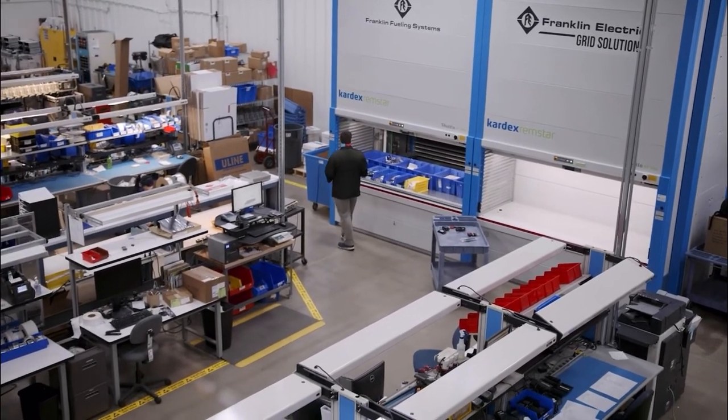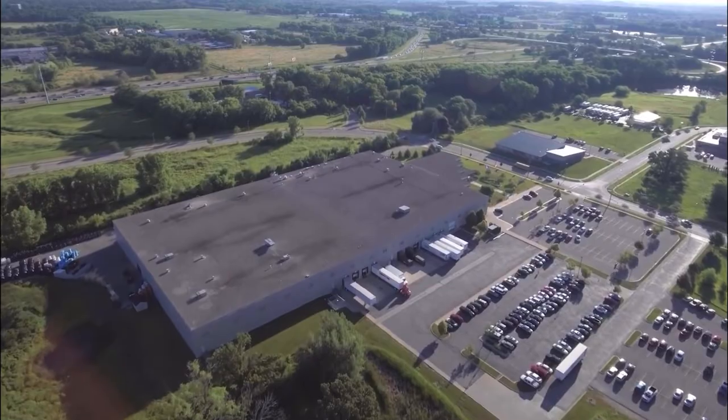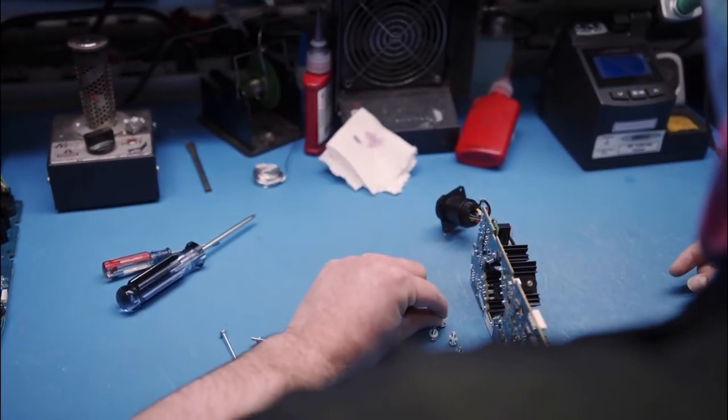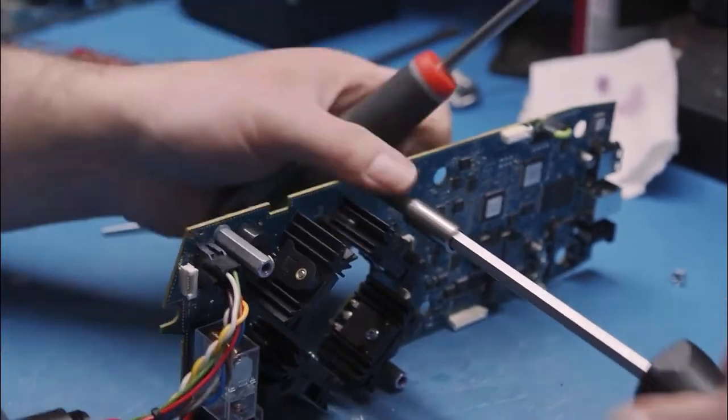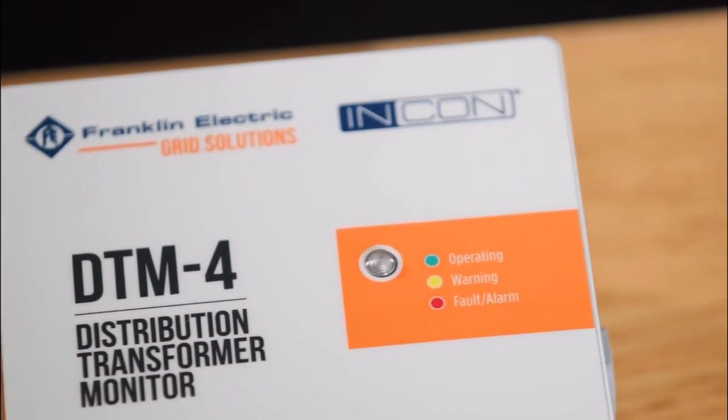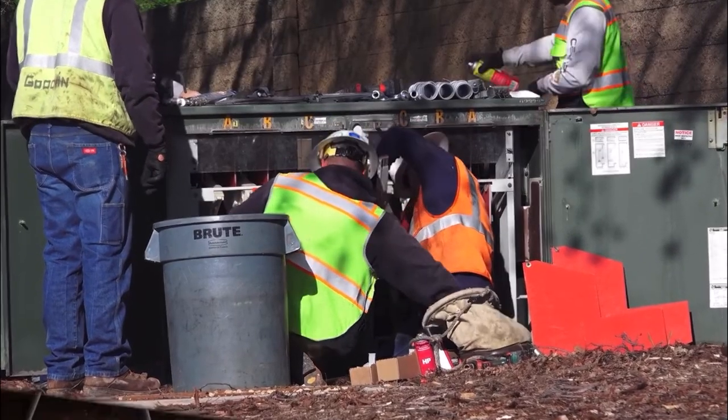Quality is number one when building this device. The DTM is manufactured in our facility here in Madison, and once it's built, we do thorough testing, evaluation, and calibration. It has to run 24 hours a day, seven days a week, 365 days a year. There's no better way to minimize downtime than having a device that's on there 24/7/365. Our customers choose Franklin because downtime is unacceptable.